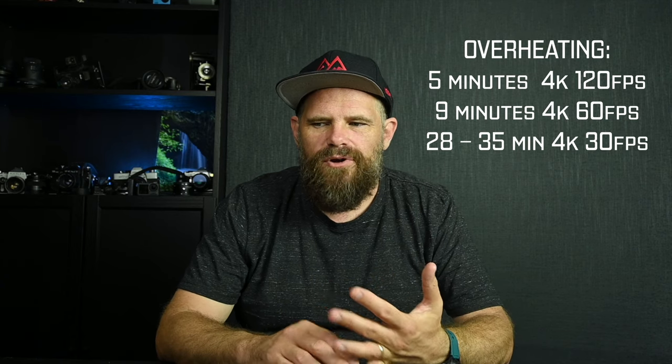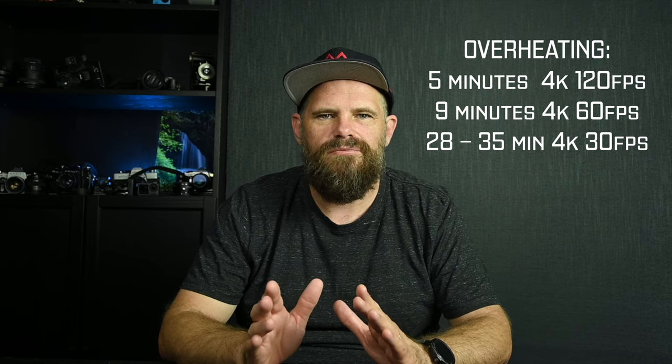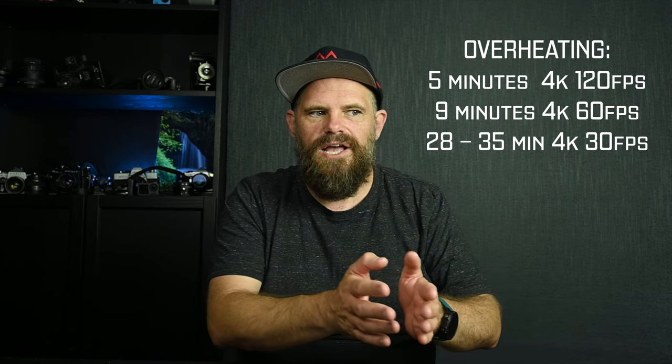The overheating figures are around five minutes at 4K 120fps, nine minutes at 4K 60fps, and 28–35 minutes at 4K 30fps. That's more severe overheating than the GoPro 10, which makes sense because everything is crammed into this tiny camera. But why cram everything into a tiny camera if it's not going to work when you really need it?